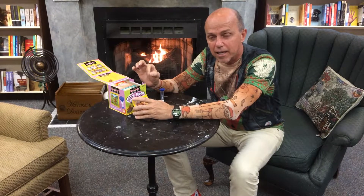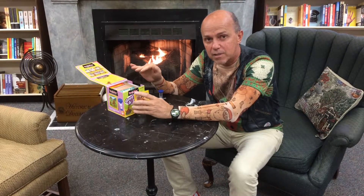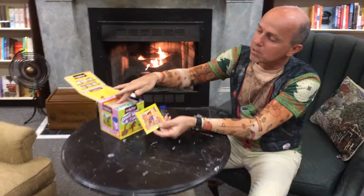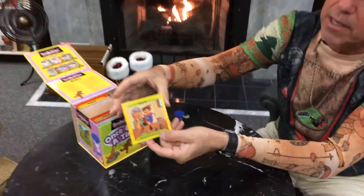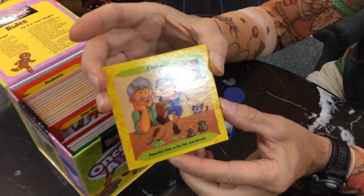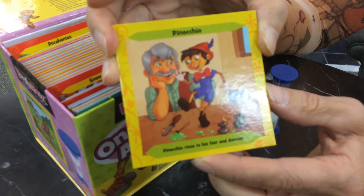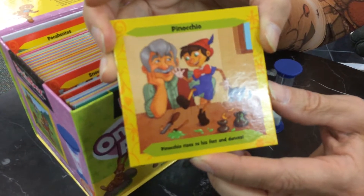For those parents wanting a good game that's quiet and full of concentration, this is an ideal game. There are older games in the same style for older children. If you look carefully, this box is filled with all sorts of story pictures from classic stories — in this case, it's Pinocchio.